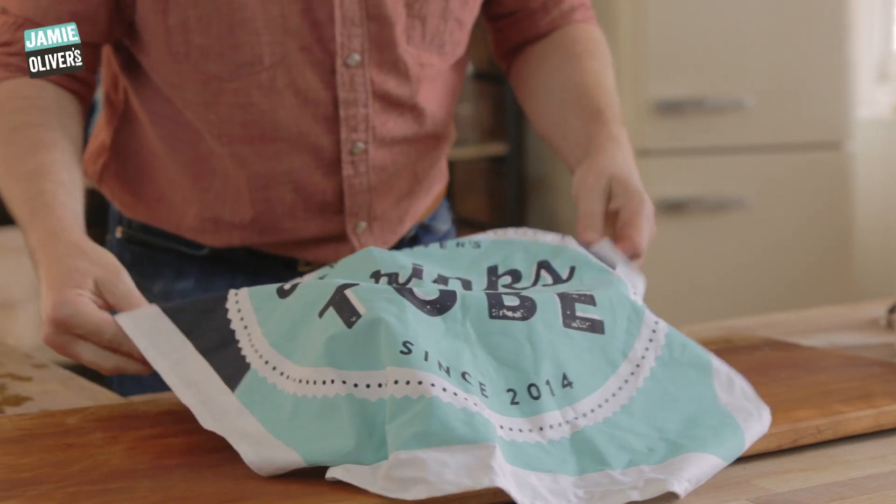Then you go away and wait. This is the important bit — wait for at least 20 hours. You want to leave it steeping for as long as possible, so 20 hours minimum, but I like around the 24-hour mark.